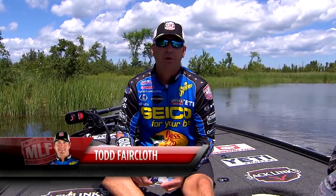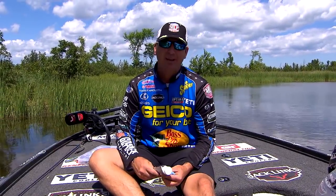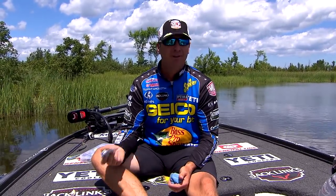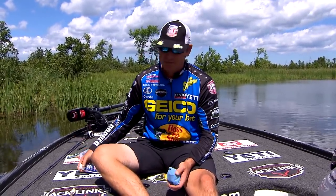Hey, Todd Faircloth here, Major League Fishing Pro. I'm going to share a tip with you today about toothpaste — and I'm not talking about brushing your teeth here. I'm talking about cleaning up your baits.